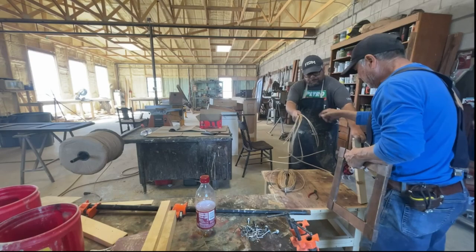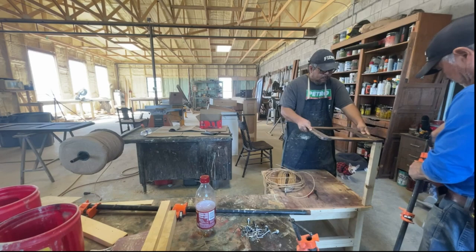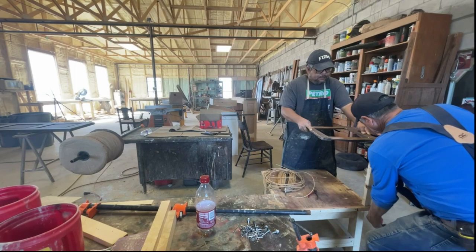Welcome back to the shop everyone. The client brought us in a chair with a damaged Rush seat. For those of you that don't know, Rush is a material that feels like thin cardboard that has been twisted into a thick string. This is then weaved around all four corners of the seat. I've watched my father do this a hundred times, but I've never done this myself. So my father thought it would be a great time to learn.